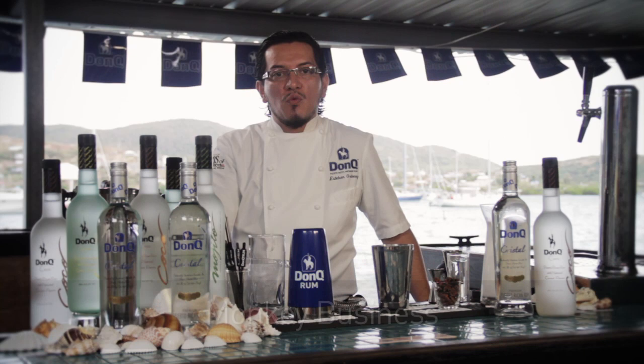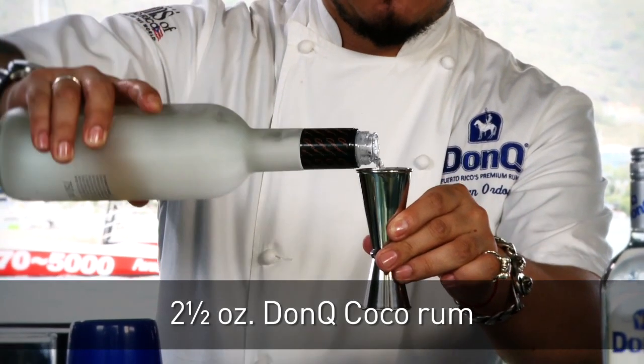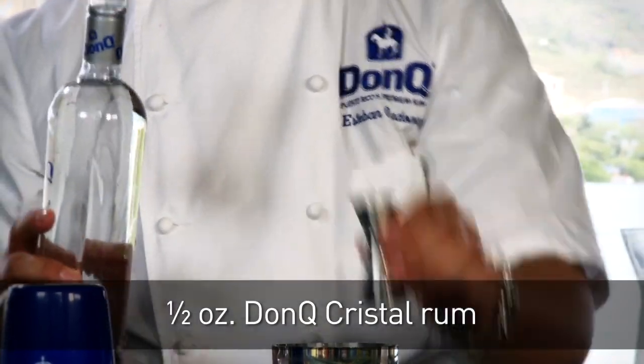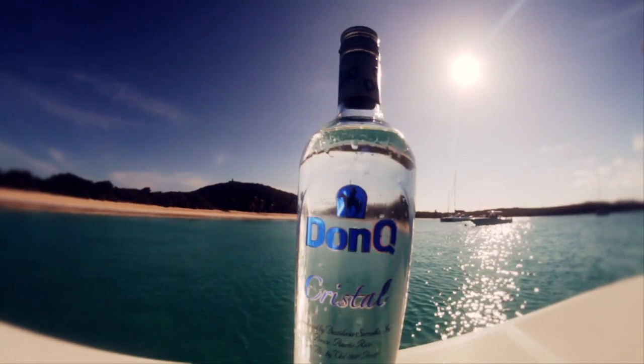First, we're going to begin with the Monkey Business Cocktail. For this cocktail, we're going to need two and a half ounces of DonQ Cristal. DonQ Cristal is the number one selling rum in the land of rum, Puerto Rico.